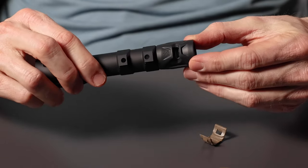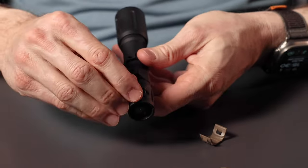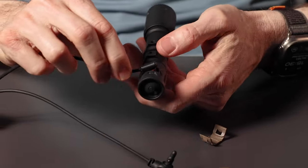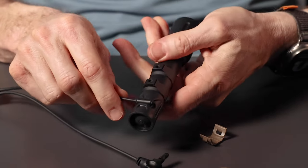Once you have your gas cap installed on the flashlight, you can either use it without a switch using a plug, or you can use a Link compatible switch by plugging in your Link switch here.